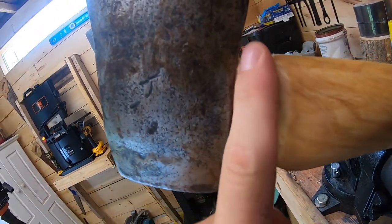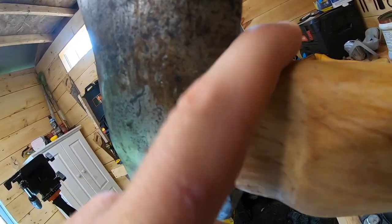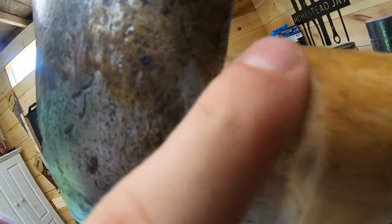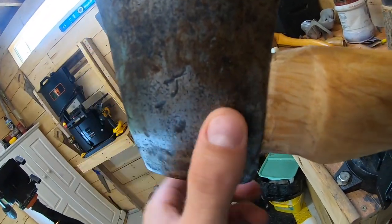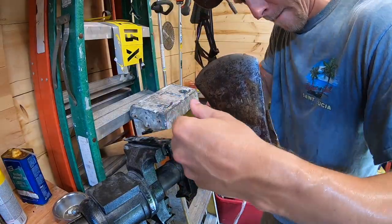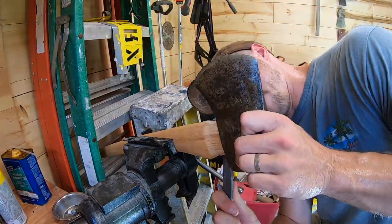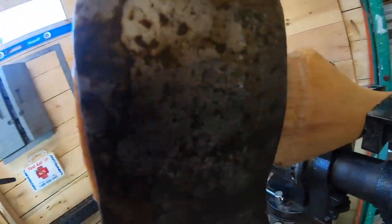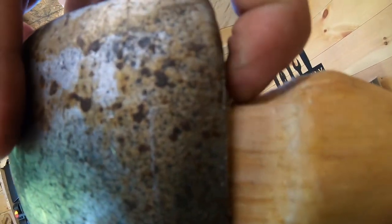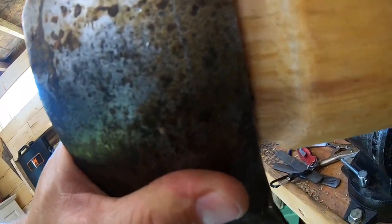We need to take this wood down here because it flares out. I'm going to use the small hand rasp to knock this wood down — we tried with the knife but the rasp works better. We want the axe head to slide all the way down to the shoulders. I took down some material on both sides so the axe head will sit right on these shoulders. Let's give it a few more whacks and I think we should be there.